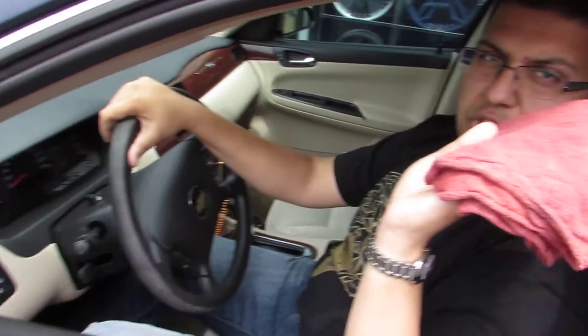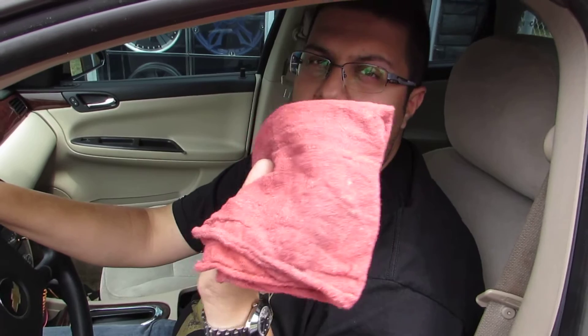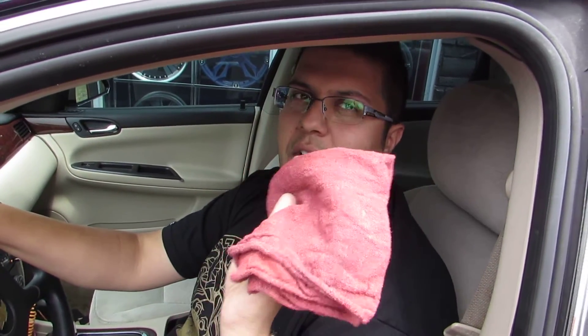First step, you need one of these — a shop rag. If you don't have these, you can use a paper towel, a t-shirt, a kitchen towel, whatever. If you use a kitchen towel, don't get caught, so use this.